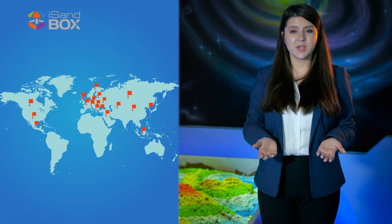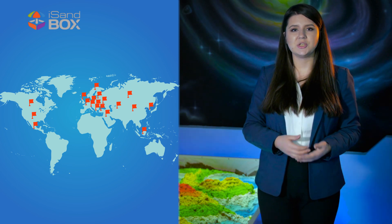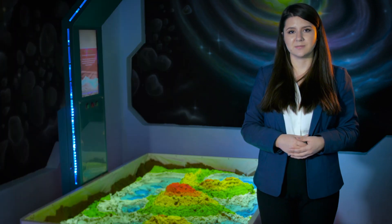At the moment there are more than 300 Ice Sandboxes across the world in 18 countries, including the US, UK, Europe, Asia and Russia. There are currently 4 different versions of Ice Sandbox available: Standard, Mini, Light and Small.